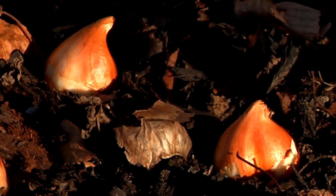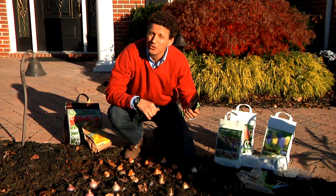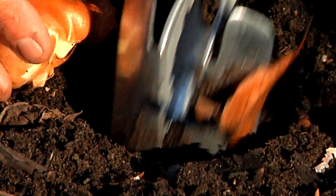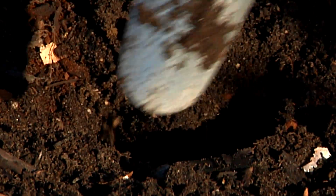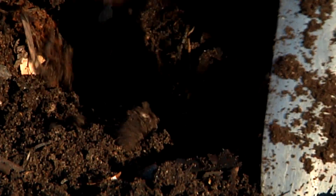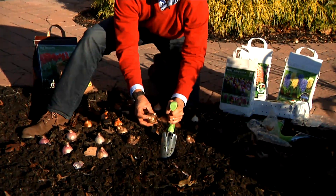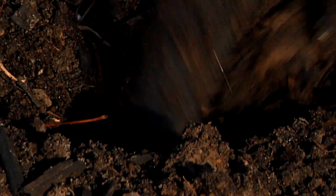The daffodils will start to bloom first, then come the hyacinths, and then come the tulips. Now we're going to plant these bulbs using this bulb trowel, which is a very handy tool. We basically make the hole and stick the bulb in there — about four to five inches deep — then cover up the hole and do the next one. You plant the bulb about three times the height of the bulb, so if the bulb is two inches, you plant it about six inches deep. This bulb trowel has a quite long blade, long enough to dig a hole that deep.